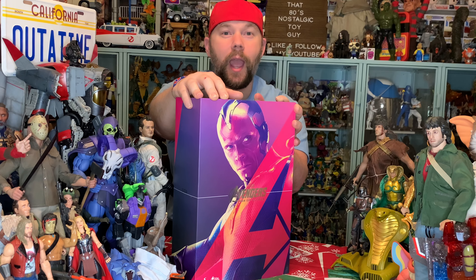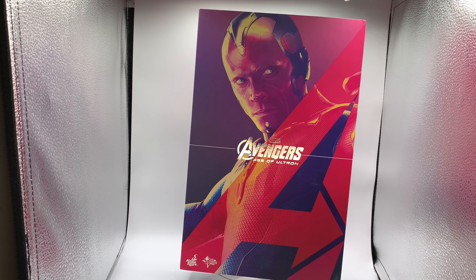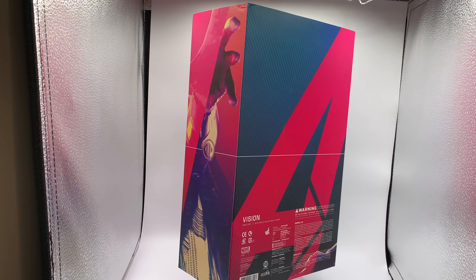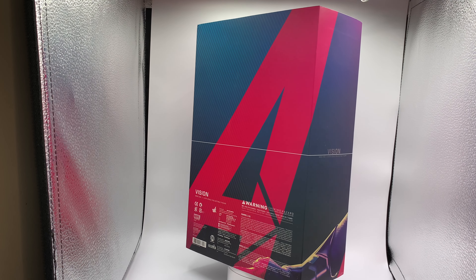We're going to check out the box art on the spinning, twirling display under the hood of this Vision figure — this 1/6 scale Hot Toys Vision figure from 2015's Avengers: Age of Ultron. This thing right here is absolutely amazing. Look at that Avengers logo, that 'A' there in front of Vision. Look at the side — you see Vision's hand sticking out there. Just really cool box art, with the Vision logo everywhere and the Hot Toys logo everywhere.